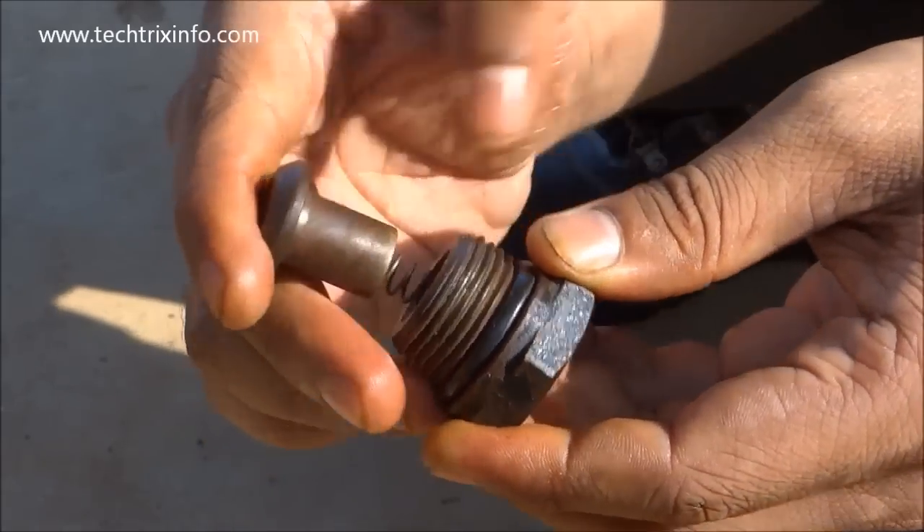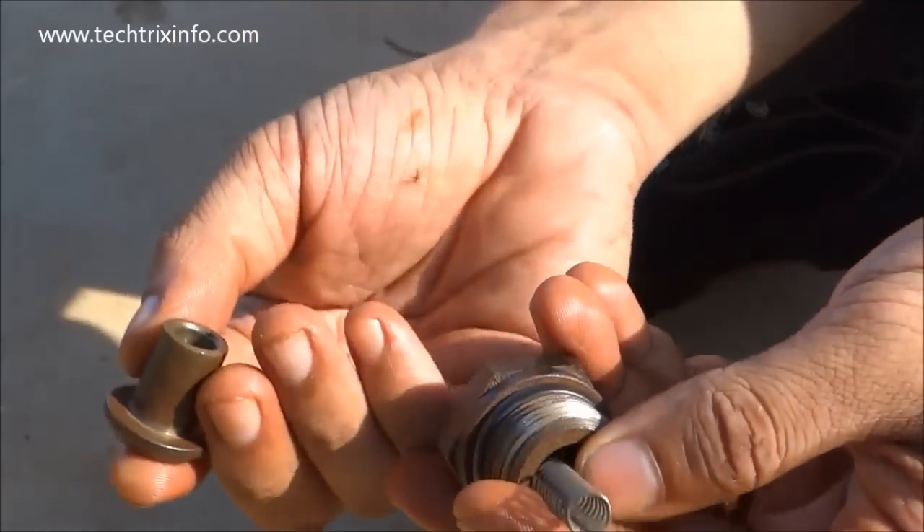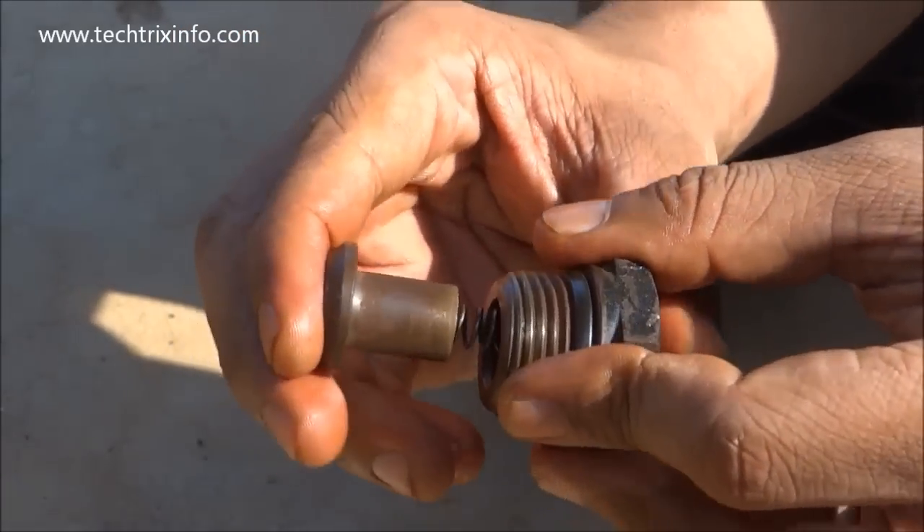That's how simply a non-return valve works internally. I believe you liked this video — if you did, please click the like button or drop a comment. Thanks for watching.